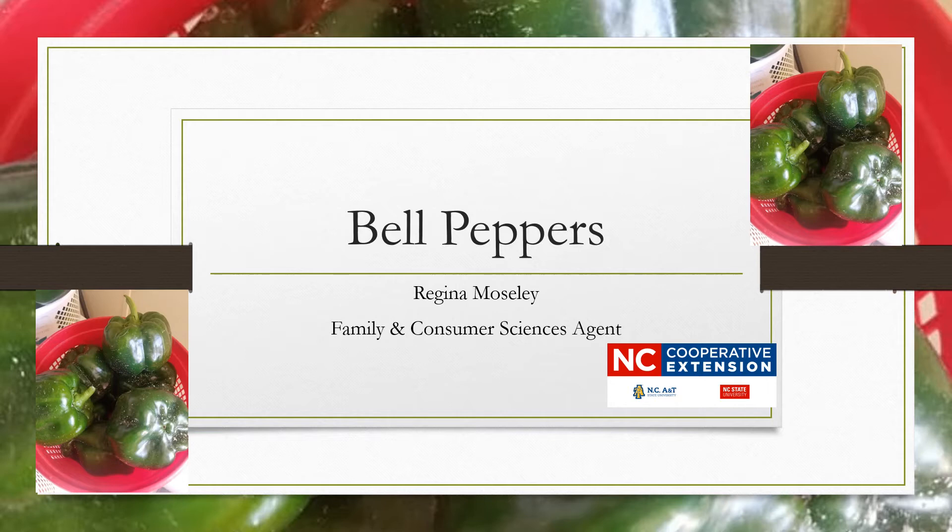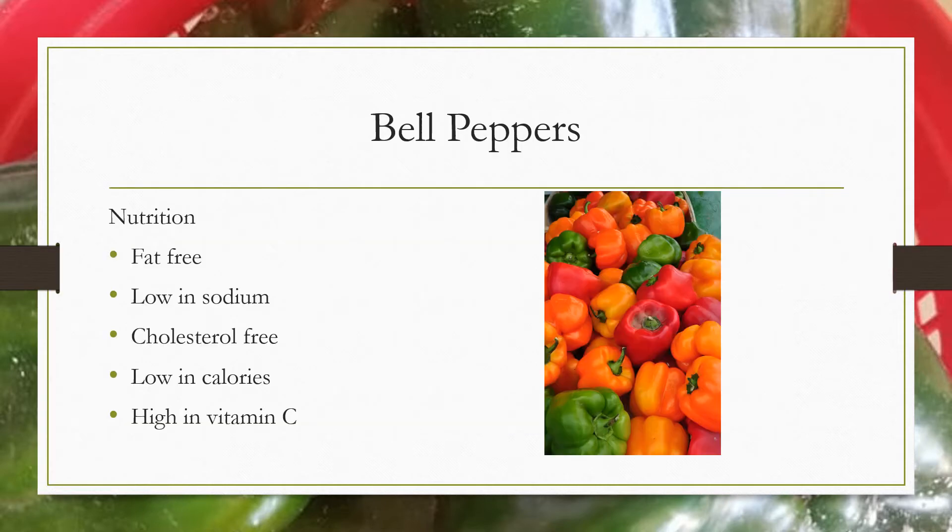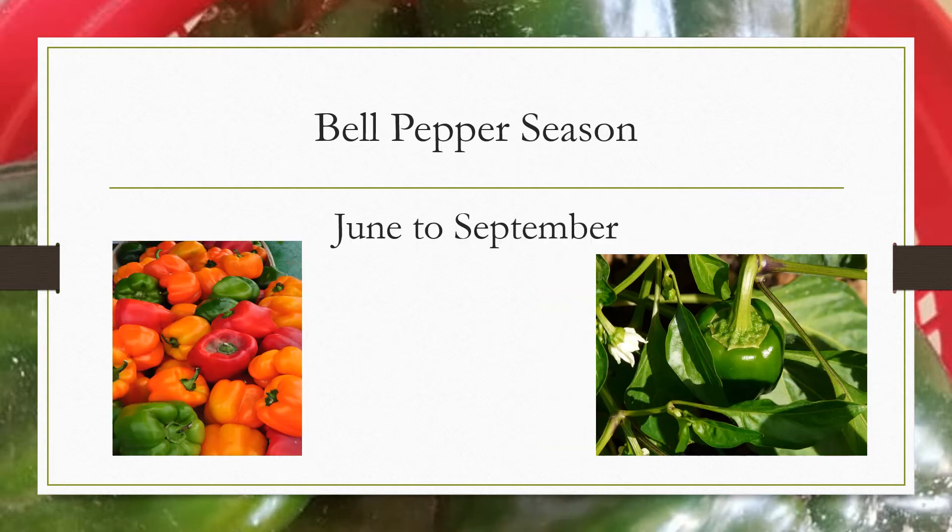Today our focus is on bell peppers. Bell peppers are fat-free, low in sodium, cholesterol-free, low in calories, and high in vitamin C. Bell peppers are in season in North Carolina from June to September.